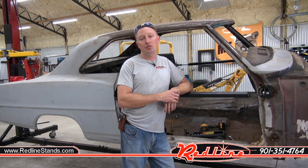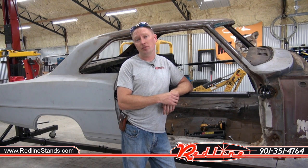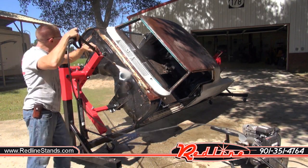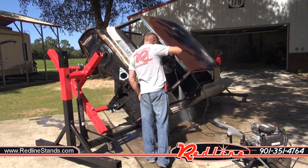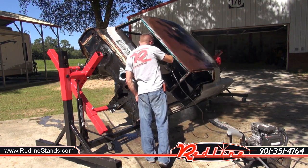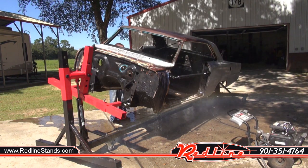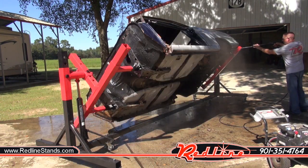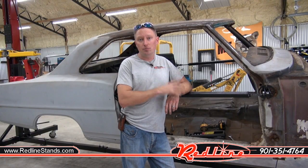Quick little video there showing you guys how to install door braces. Now I'm just going to push the car outside, pressure wash it, and I'm done for the day. Thanks for watching — click the subscribe button, follow us on YouTube, hope you enjoyed it.